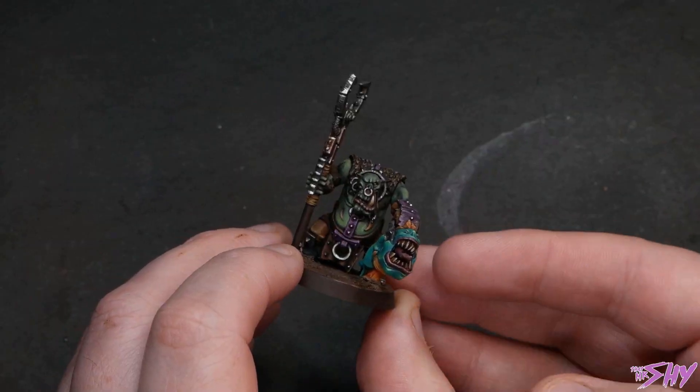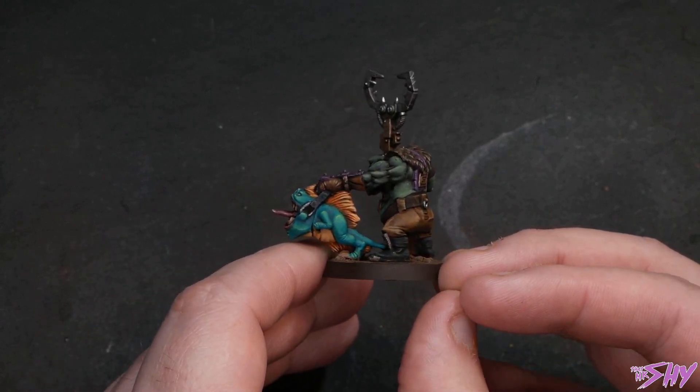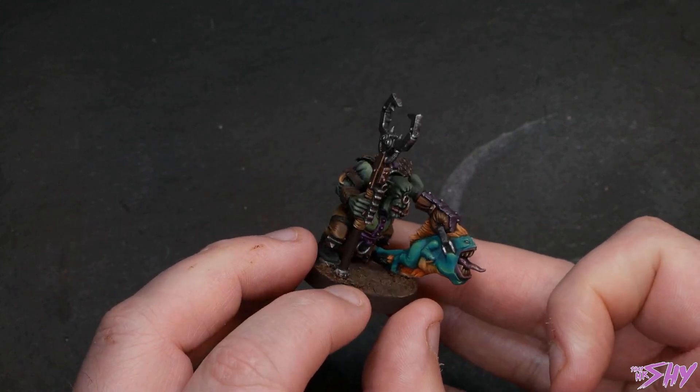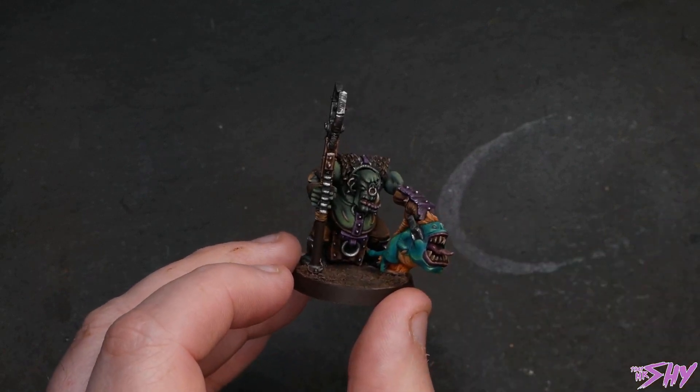This could even work in ways that you wouldn't expect. For example, on this runt herd from my Orc Army, the warm green tones used in his skin — highlighted up through yellows — versus the turquoisey, cold green tones of the squig itself make the squig really stand out, even though it's green on green. So whilst paying homage to your favorite box art is a really cool and fun thing to do and is absolutely something I'd encourage, it can equally be a ton of fun to just play around, explore, and come up with some wild and wacky color combinations.